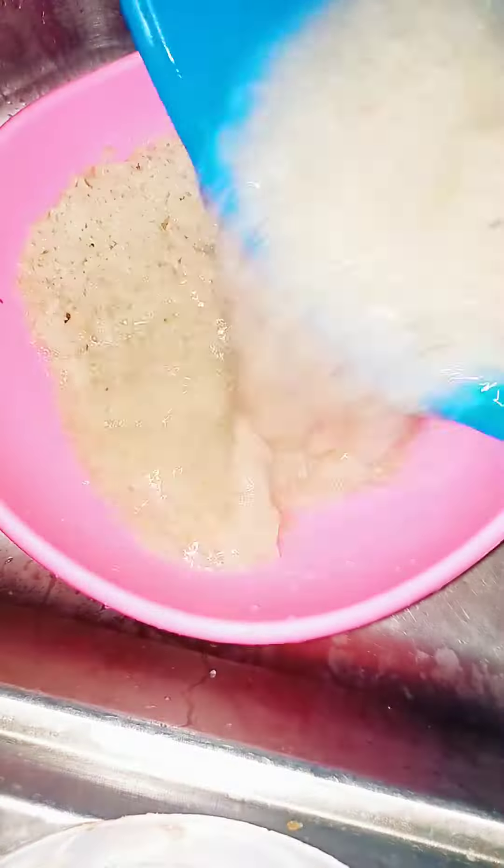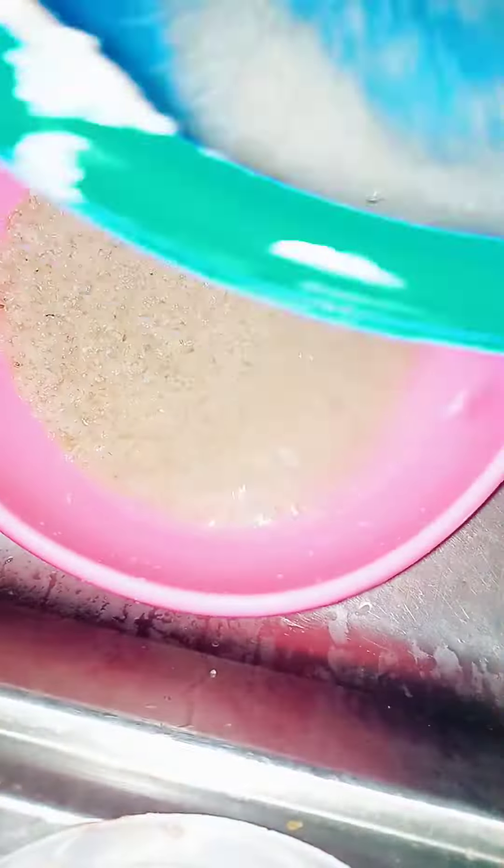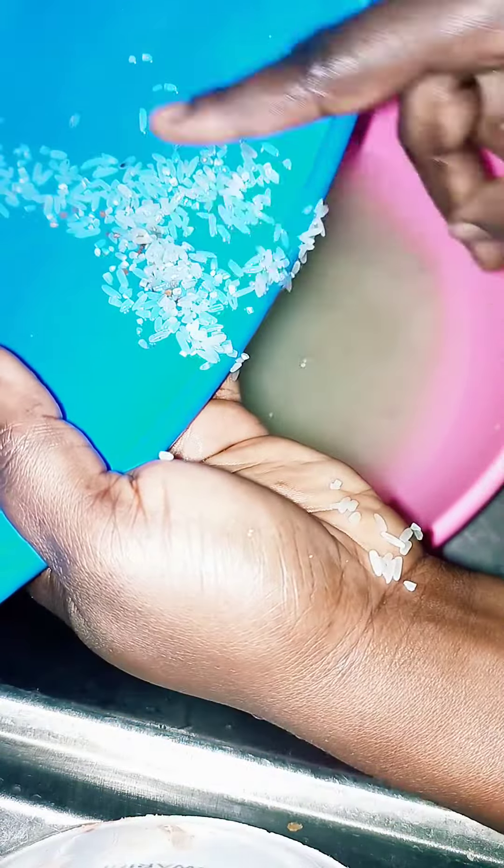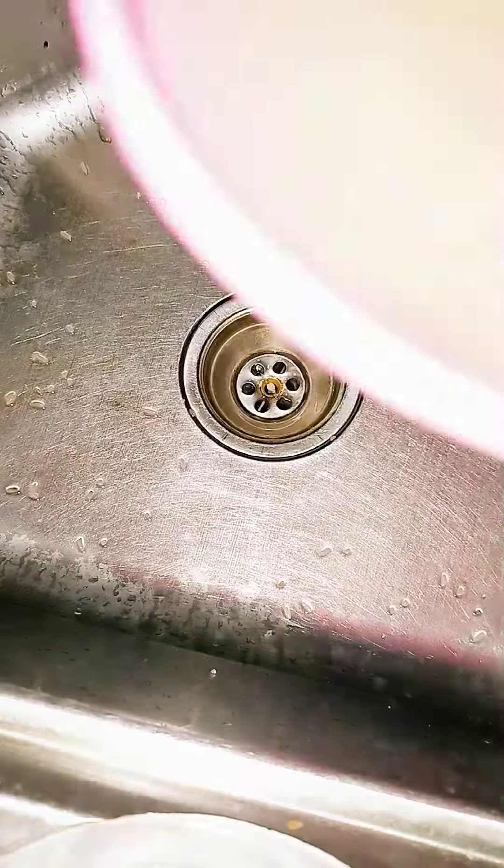Add more water, sieve gently, until I get to the base of the bowl. When you turn it in a circular manner — clockwise or anti-clockwise — the stones, because of their weight, tend to settle at the bottom of the bowl. At this stage, I'm going to pour it out into the sink.